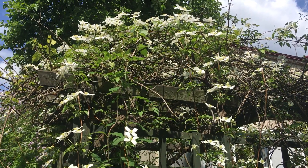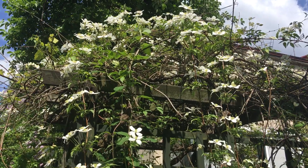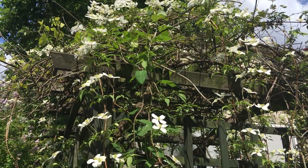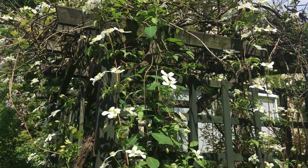I'd like to show you my white Clematis Montana. It is the earliest flowering Clematis in my garden. I don't know the name of the variety; unfortunately I have forgotten it.